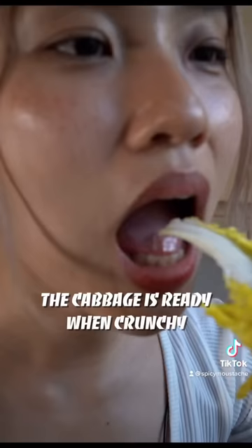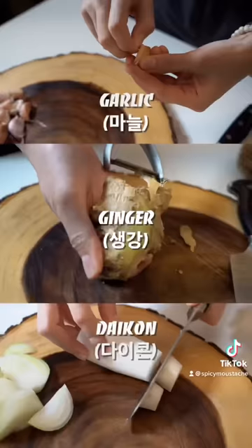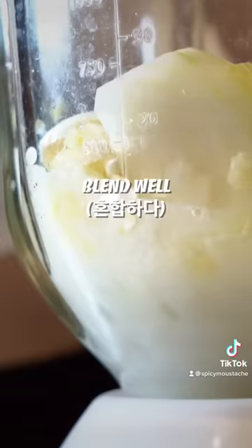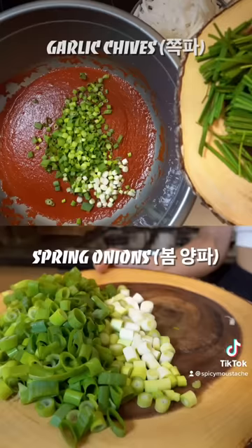The next item on the menu is a hot sauce. You can add a bowl of cabbage and move it to the pan.